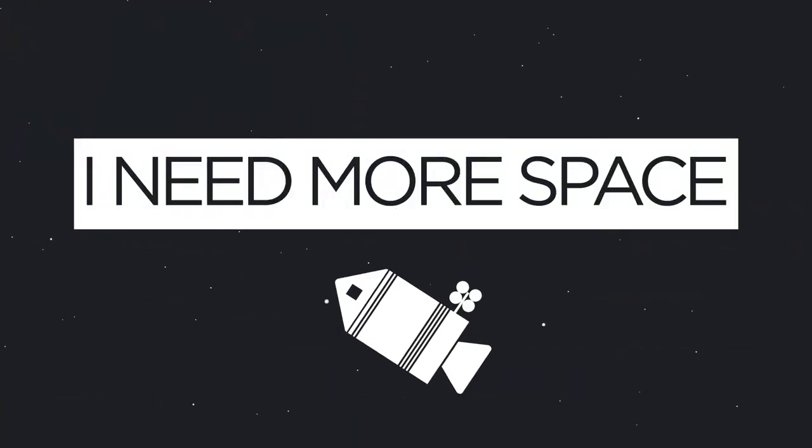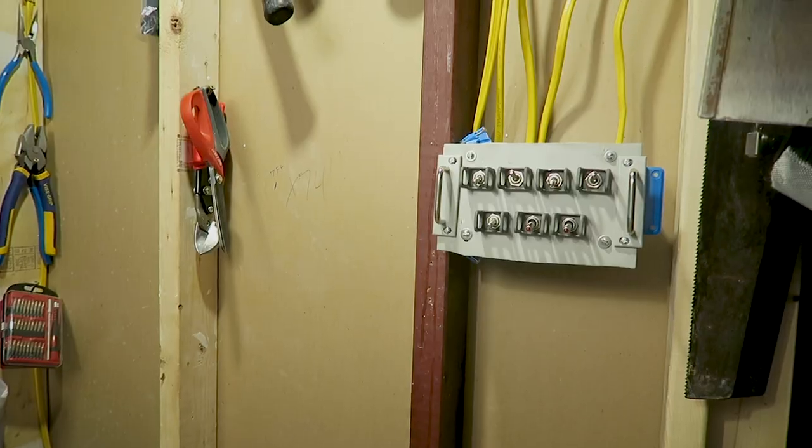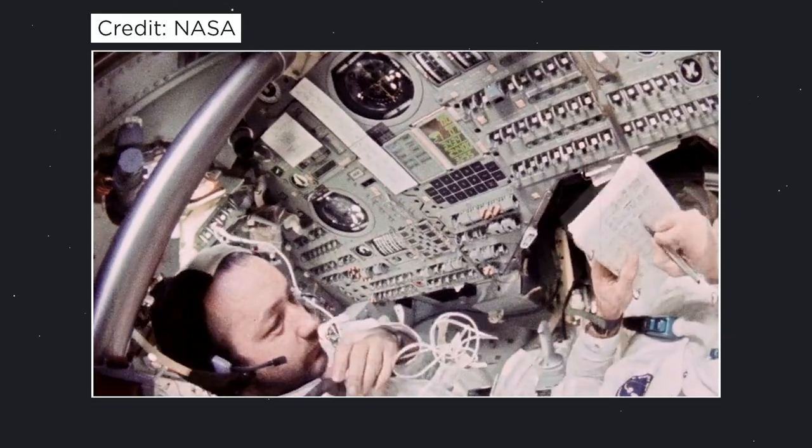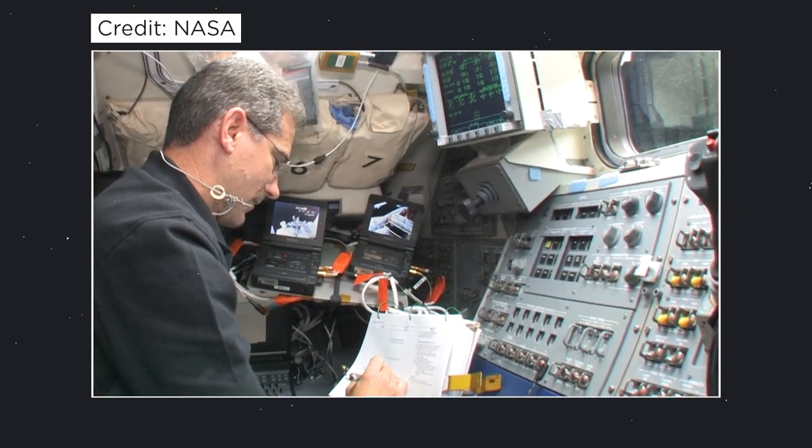Hey everybody, welcome back. I know I was bad and did not have a video last week but I'm really working on getting better at this stuff. Today we're going to be working on one of my favorite personal projects that is honestly a highlight of my workshop here. It is my custom made NASA toggle switch system which was inspired by the Apollo and shuttle control consoles, and today I'm going to show you how I built it.